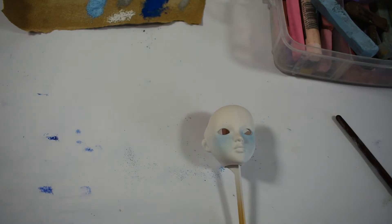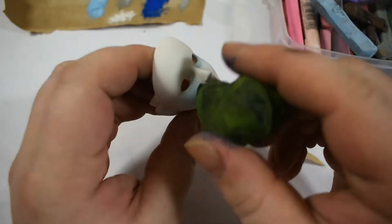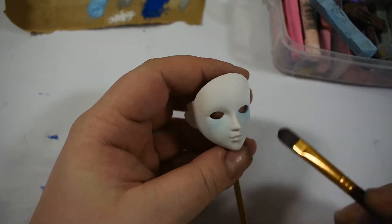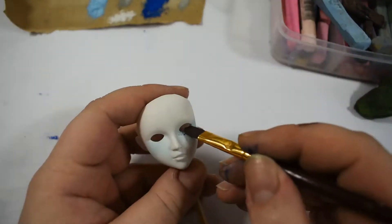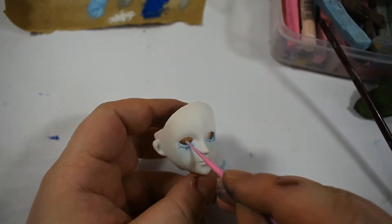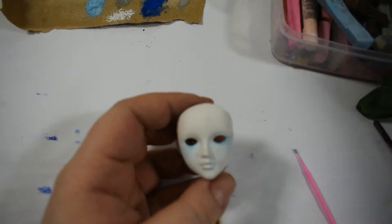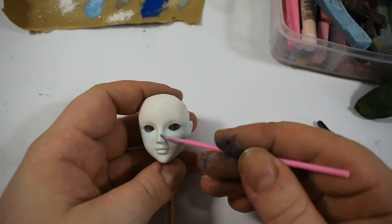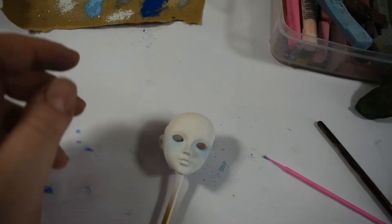I had this doll head laying around. I can't even tell you what I prepared her for. I knew I had something in mind with her, but I forgot about it. So I just spray painted her white and made Yuki-Onna out of her.